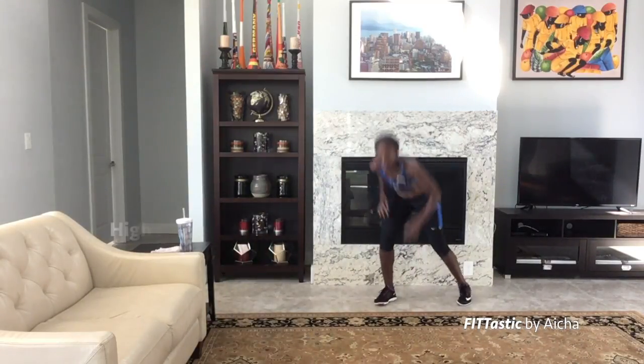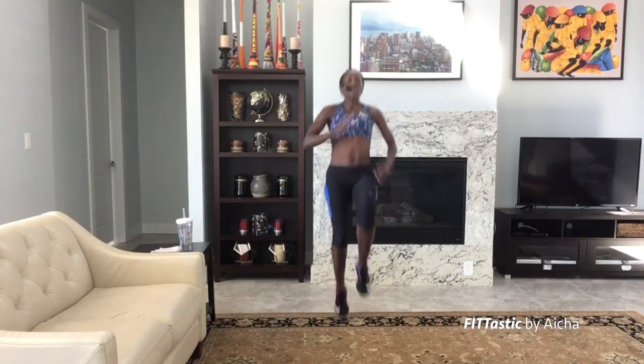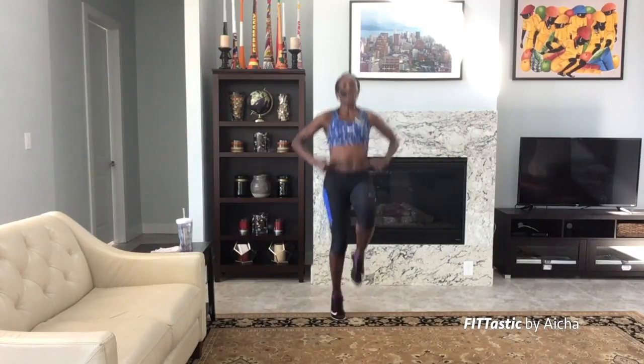Next we're going to do high knees. Take 10 seconds, five seconds — high knees, tilt back, bring those knees up. 20 seconds, let's go! Use those arms, bring those knees up, lift those abs. Breathe in and out.